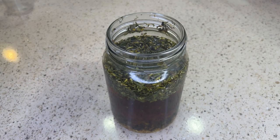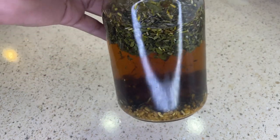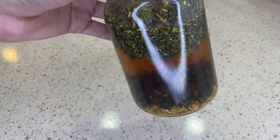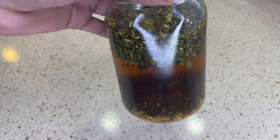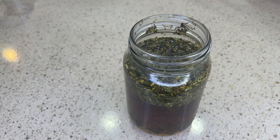After the tea rinse has cooled down I'm just going to use my cheesecloth to strain the tea rinse and then I'm going to place it into a spray bottle for easier application. With this tea rinse you can use it as a leave-in spray two to three times a week.